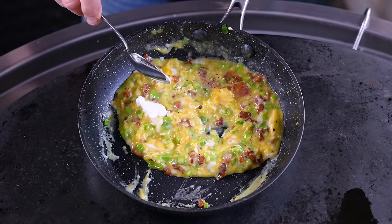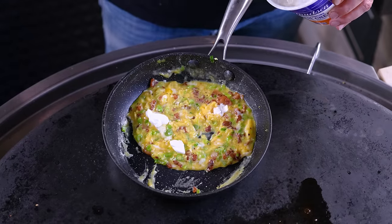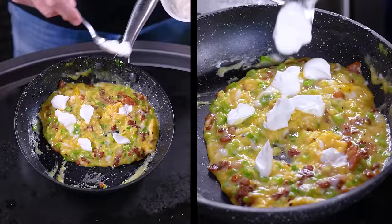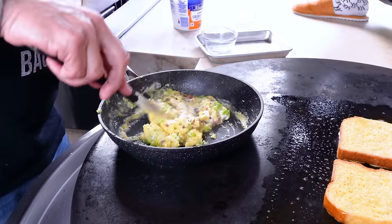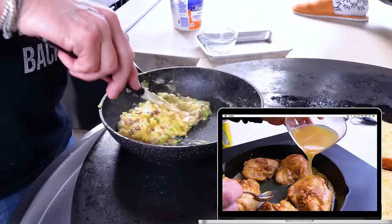We're going to put a couple little baby dollops of sour cream in here, just to make this a teeny bit richer and more wonderful. My mom used to put sour cream in eggs, and in the beginning I thought it was the weirdest thing ever. Then I started to realize what an effing genius she was. She did give us that lemon chicken we have recently — if you haven't made my mom's lemon chicken, go check out the recipe.